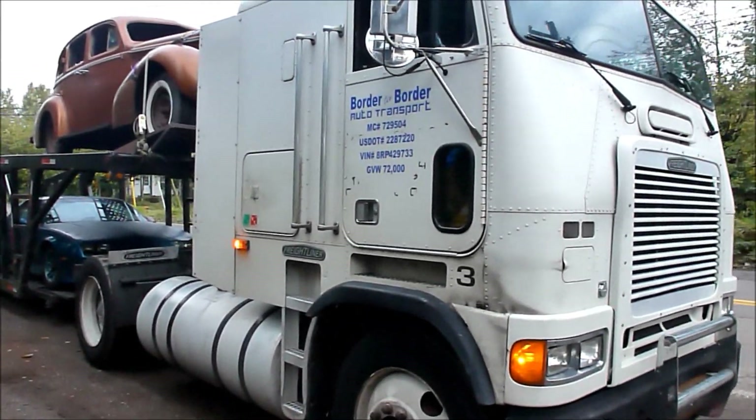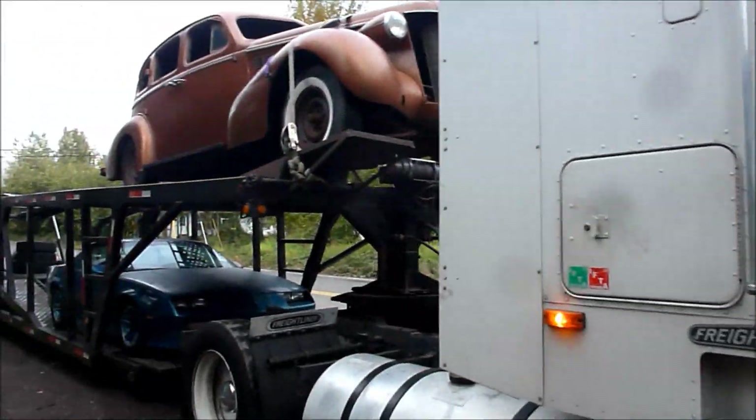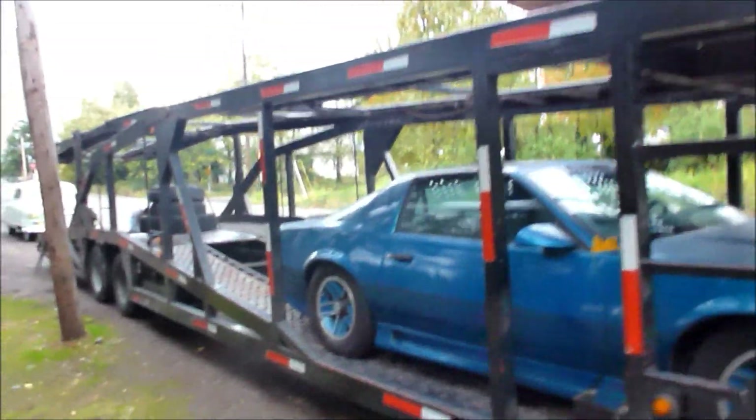Here we got our border to border transport taking away the Nash. He's loaded up right now. So this is it. This is farewell, goodbye, Nash.